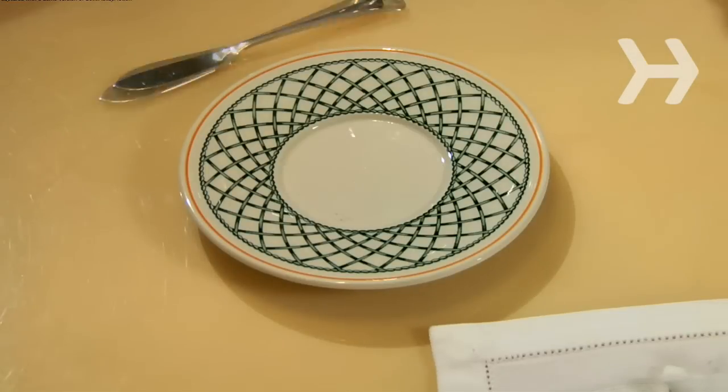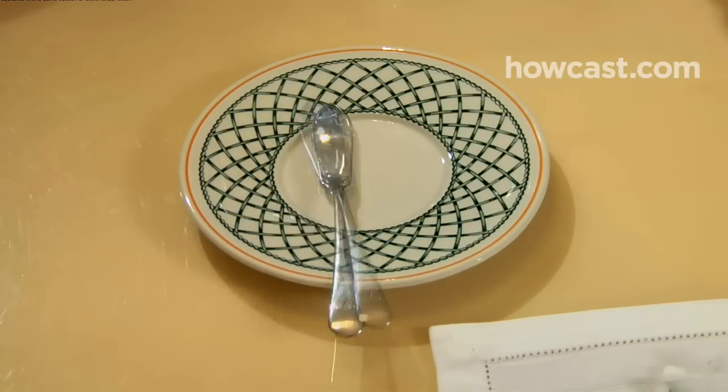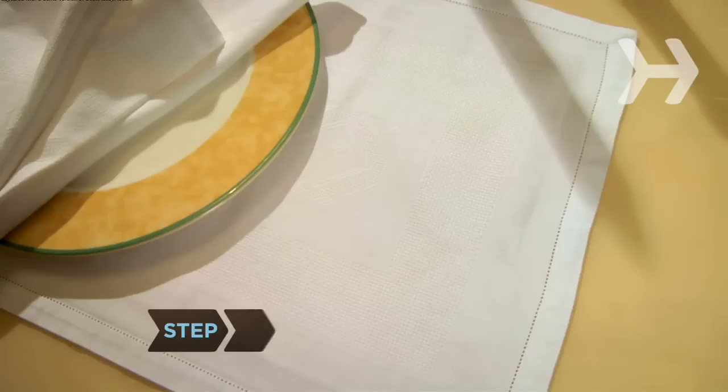Lay a small butter spreader diagonally across the top of the plate, handle on the right at 4 o'clock, and blade facing down.